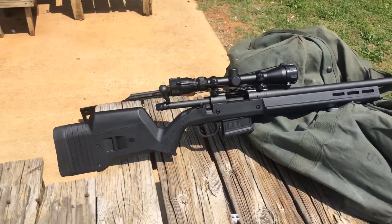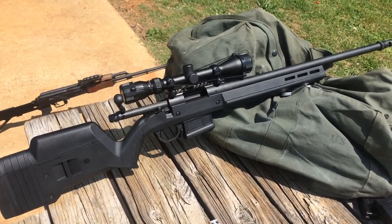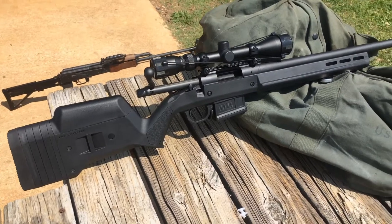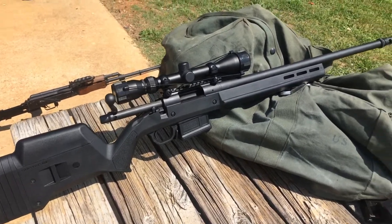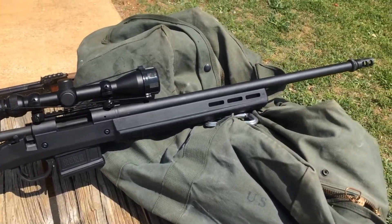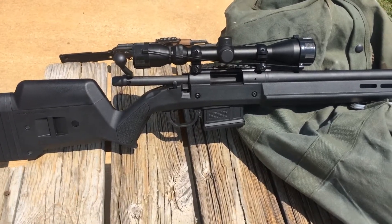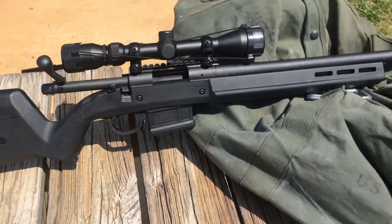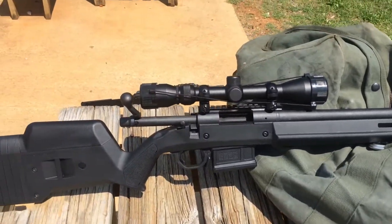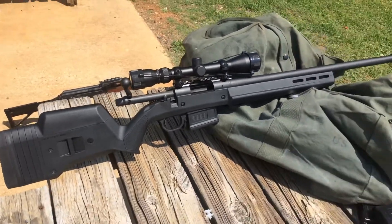Alright, today I'm going to be shooting my brand new Remington Magpul 700 Hunter Edition. This is a rifle sold by Remington. It comes standard with the Magpul Hunter stock and a Cerakote coating all over the complete barrel and receiver. It also has a detachable magazine, bottom metal kit, and a 5R rifle barrel. It's a pretty sweet rifle so far.